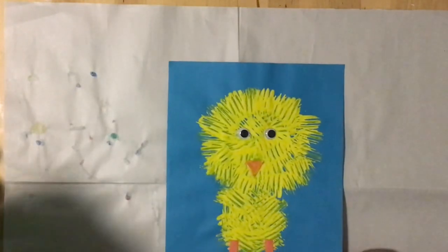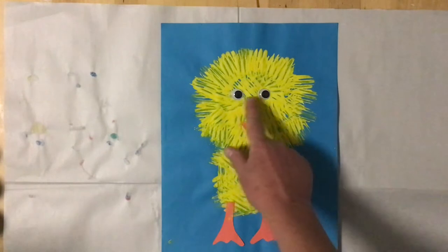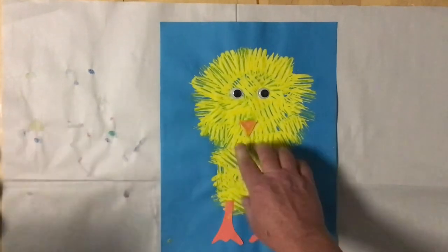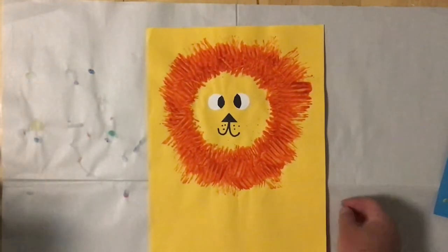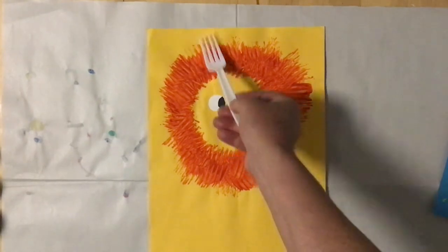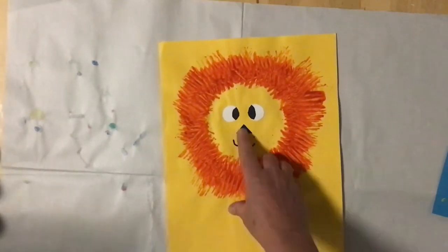Here are some examples of animals we could make with fork painting. These are different animals that have lots of texture in their feathers, fur, or different parts of their body. Here is an example of a little chick — we've painted the body and glued on eyes, a beak, and feet. Notice we've chosen a bright blue color behind the yellow paint. Here is an example of a lion with a big hairy fuzzy mane painted with the fork. We've used a little white paper and black to make his eyes and a triangle, then a pen to make his nose.